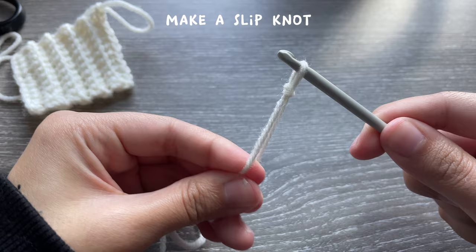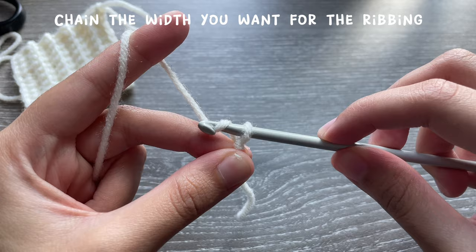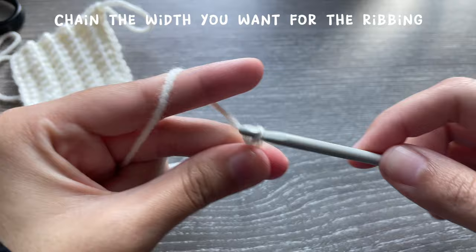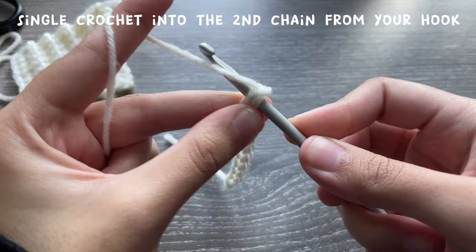This ribbing is completely customizable to your measurement — how big you want it is up to you. I'm going to start off by chaining the length I want for my arm warmer. To chain, you just grab the yarn, twist, and pull it through while keeping tension by moving your fingers upwards. Once you have the length you want, you do your turning chain and then single crochet into the second chain from your hook.